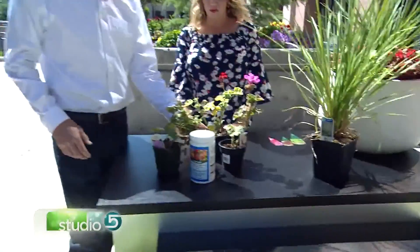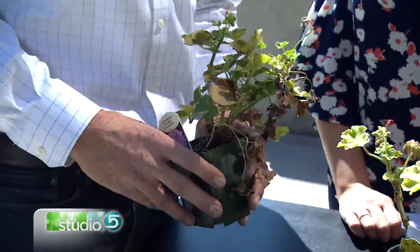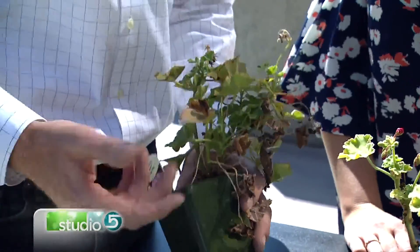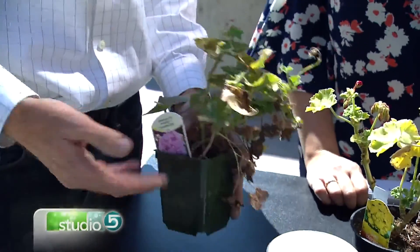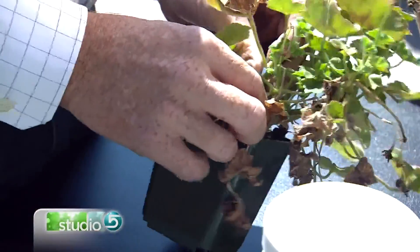I've got a couple of geraniums here. Some of these are struggling a little bit — you can see we purposely made them look bad for today. You won't find anything like this in our nursery. Anyway, you see some dead stuff, and some people think this is dead — well, it's not dead. It just looks pretty dead, but it's just asleep.